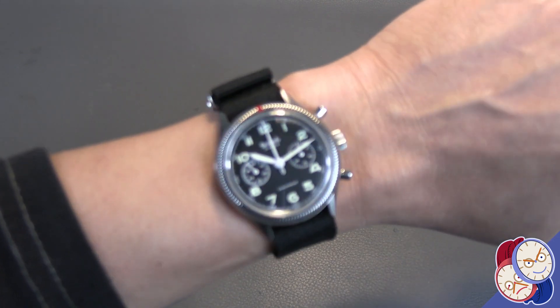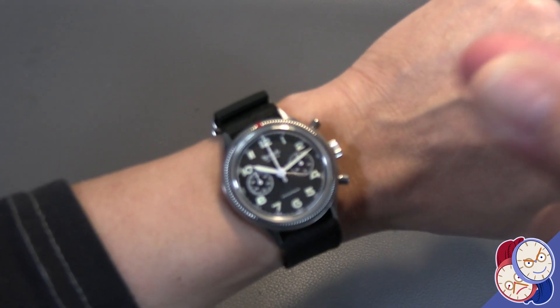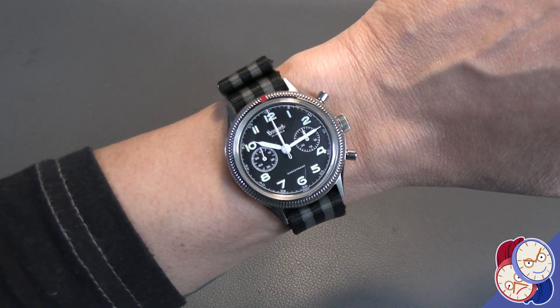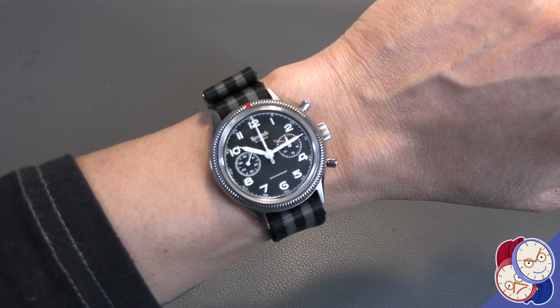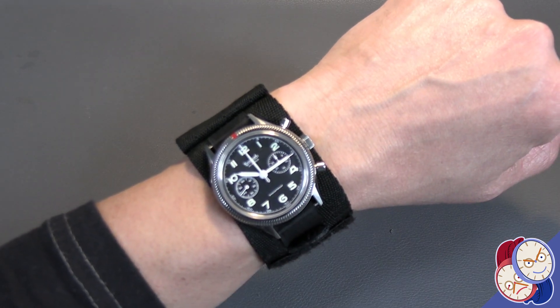Let's try it in a different color. On a Bond NATO it looks sharp — I think it works well. What are your thoughts? Let's put it on the tactical band and close out.